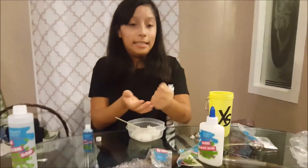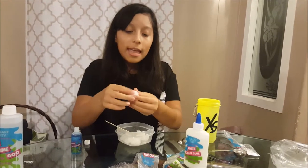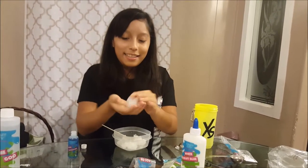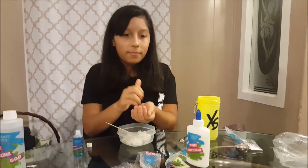I rate that one a five because it's sticky. I think I did something wrong. And I rate this one a nine — this one's fun! Can I add it into some type of slime? You should add it to this one. I'm going to get it.